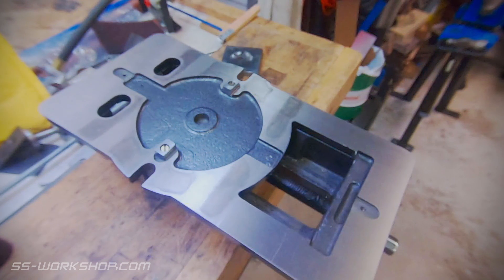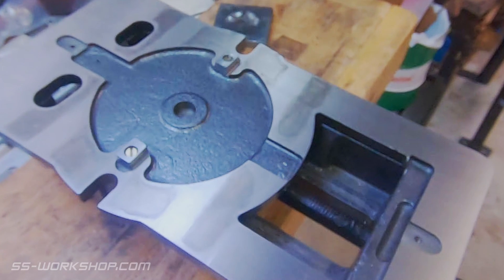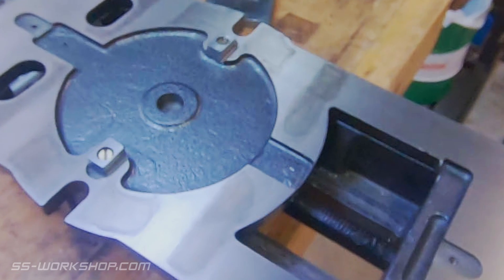These keys fit in the small recesses provided on the bottom of your mill vise and can be sized to fit your T slots. The keys on my vise are slightly undersized, so I still tram my vise when it's installed, but it's a lot quicker than without the keys.